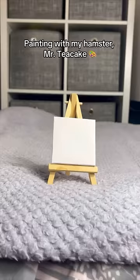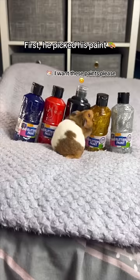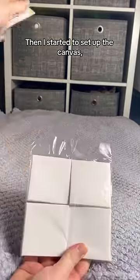Painting with my hamster, Mr Teacake. First, he picked his paint, then I started to set up the canvas.